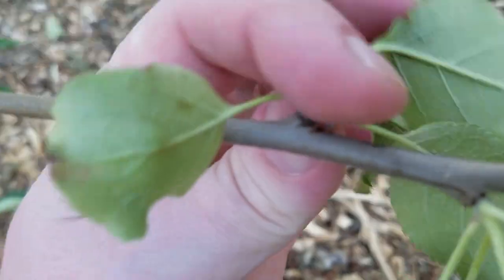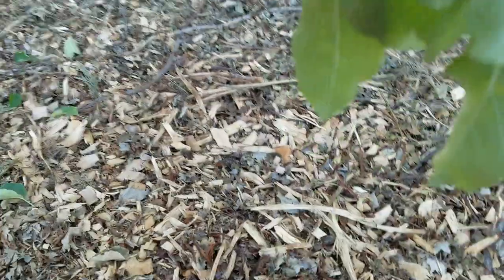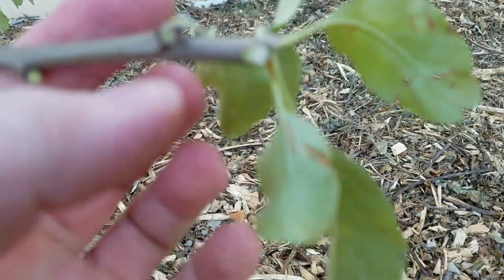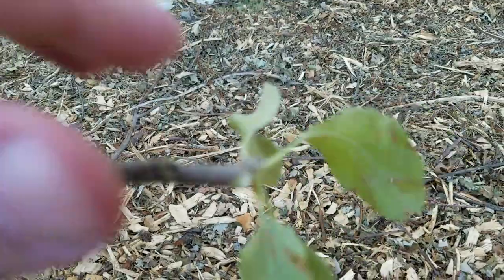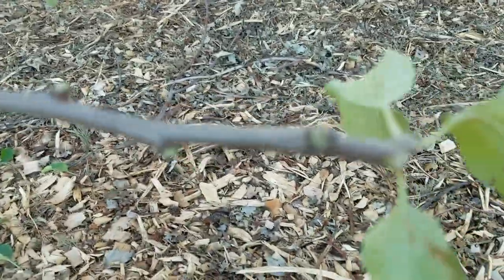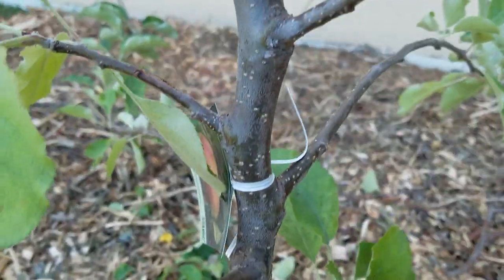I've got way too many leaves on here so I'll pull some of those off — I don't want too many leaves. Just leave a couple on the end. We've just been real mean and abusive to it. The Jonah Gold is a pear. So this is a brand new, first-year tree and we'll see what happens.